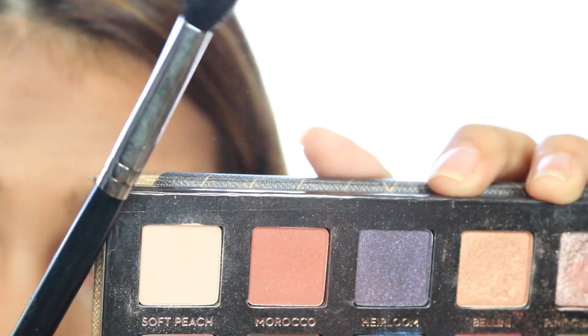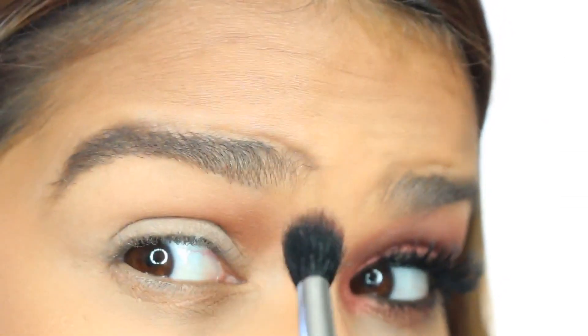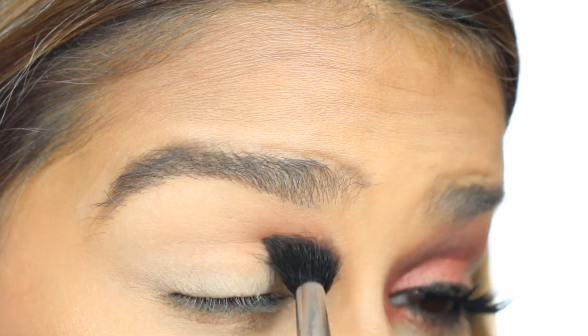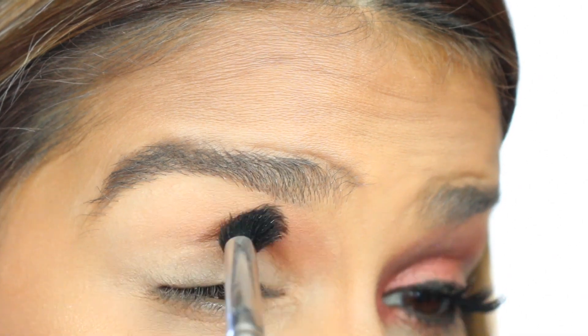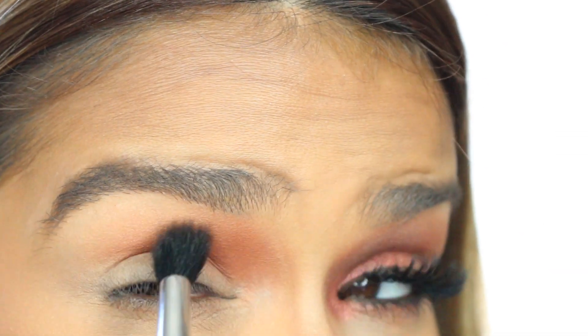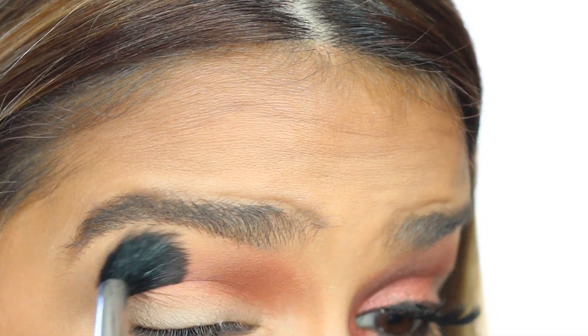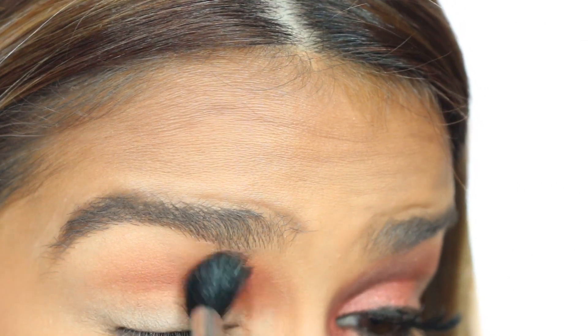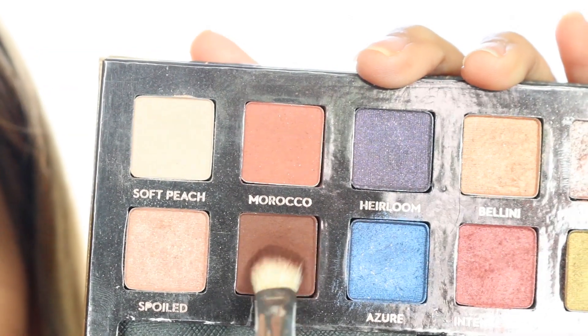Now taking Morocco on a two-folder brush from Sigma, we're going to begin working it on the inner corner of our crease — so the opposite from what we normally do. We usually use darker colors on the outer crease; now we're working it the opposite way. Working that in a windshield wiper motion and little circular motions until that shadow is really nice and blown out and blended into nothing toward the outer part of our crease.